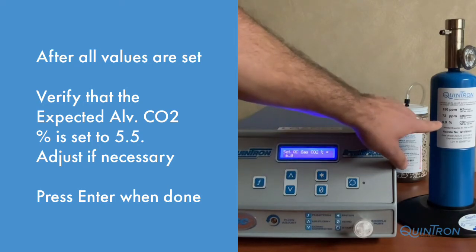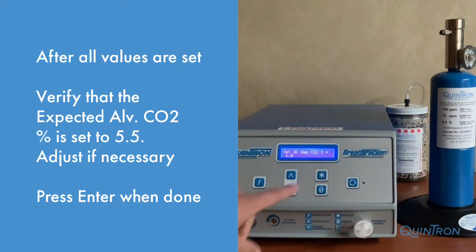After you have finished setting all three gases to match the gas tank, you will be prompted for Expected Alveolar CO2%. This is defaulted at 5.5%. Adjust if necessary, but if not, press the Enter key to access the Cal Ready screen.